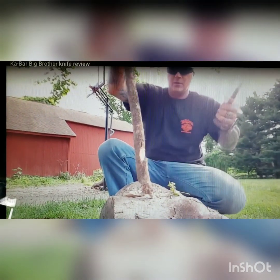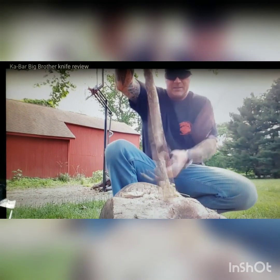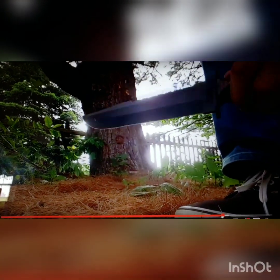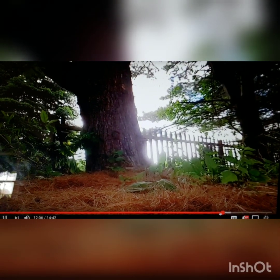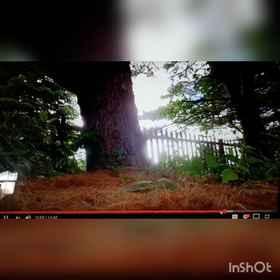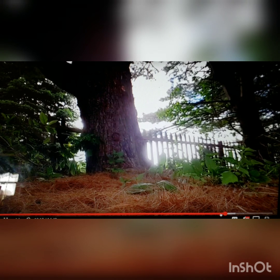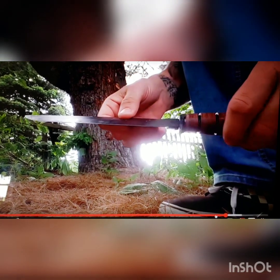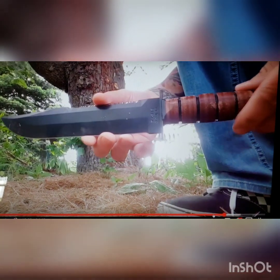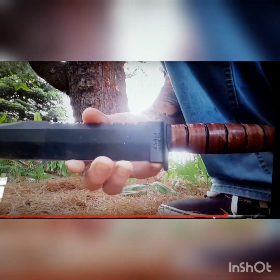When it came time to throw the KBar Big Brother, I believe it stuck on the first try due to the overall balance and throwability of this knife. You can hear it hit and see me pull it out of the tree. The ability to chuck this thing is just capital — it is just fantastic.